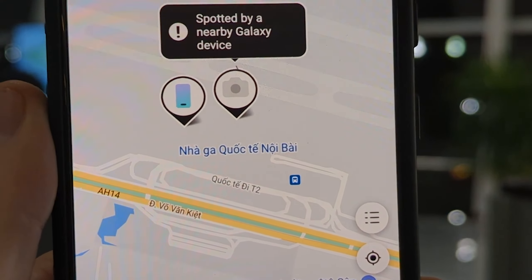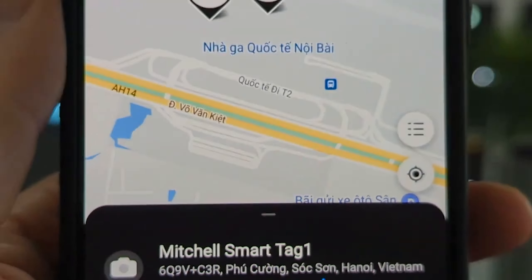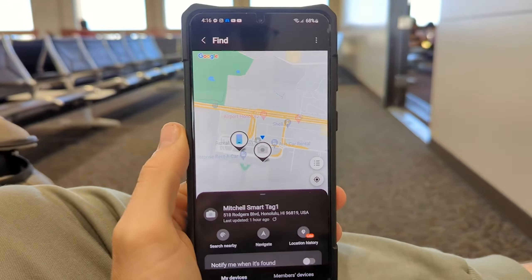I wanted to thank Swan Scout for sponsoring today's video because I think this is a product definitely worth sharing with you guys. Many of you watched me use a Samsung Smart Tag when I travel around the world, and I wanted to use one for this trip because it was vital for my checked baggage to make it with me to my final destination of Los Angeles. I had a variety of film equipment checked in my baggage and I needed it for a video project.